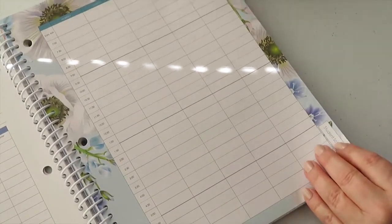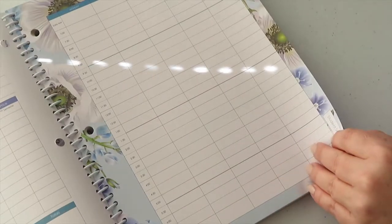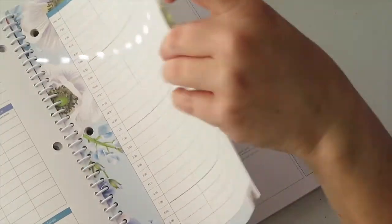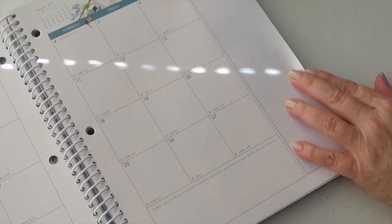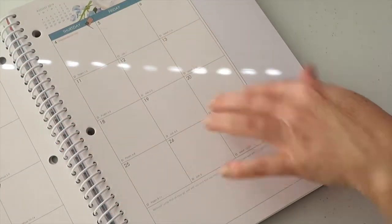There's a student schedule, and it has more than one student schedule — up to four students. I like the way it has the calendar with the numbers on it; you can write anything in the boxes.